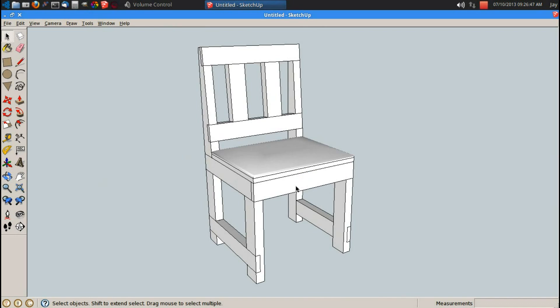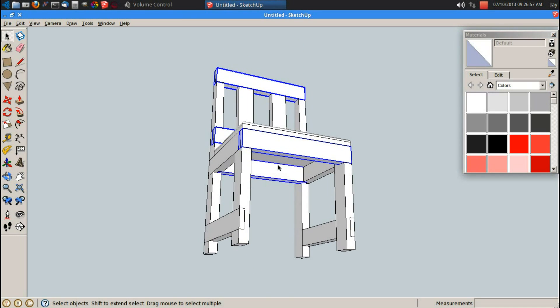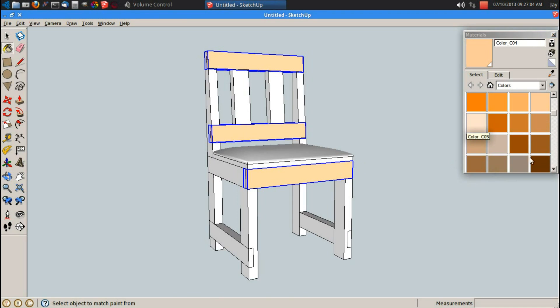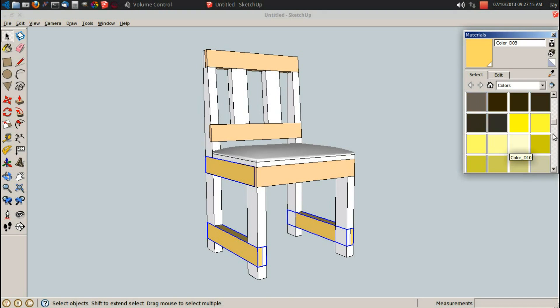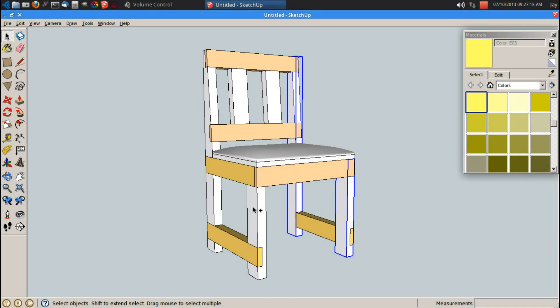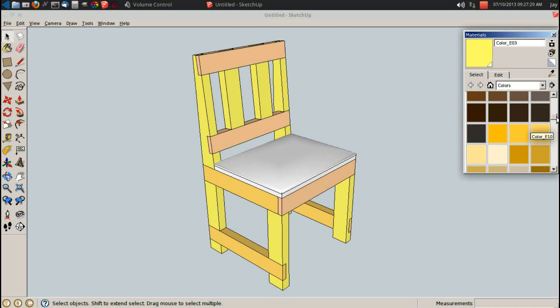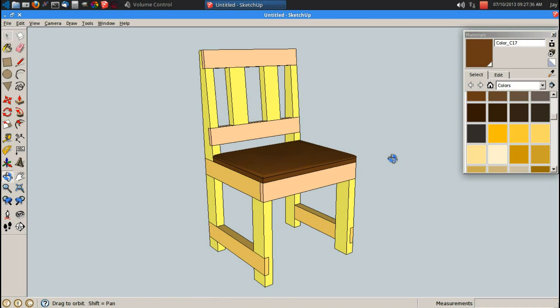With all my chair components done, let's go ahead and add some color to this thing. Let's select all of the same orientation horizontal pieces and give them a color. And let's select all the other orientation horizontal pieces and give them a color. And let's select all my vertical pieces and give them a color. I should have done some higher contrast there, but oh well. My seat — let's give this like a chocolate brown leather seat.